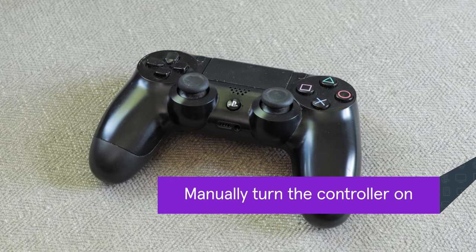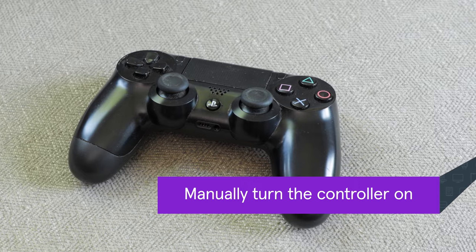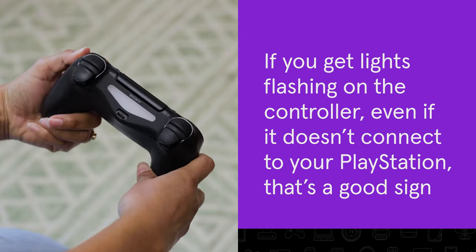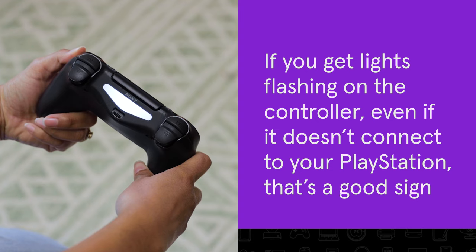If that doesn't work, try turning your controller back on manually. Press and hold the PS button for at least 10 seconds. If you see lights flashing on the controller, that's a good sign.